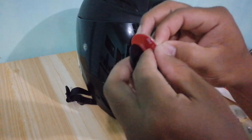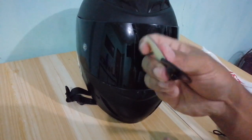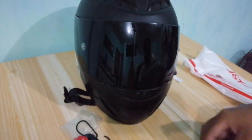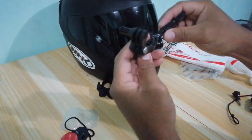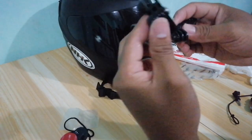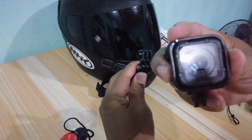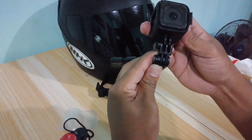Tanggalin lang ito. Ito ang ikakabit dito sa helmet. So mamaya natin ikakabit dito. Ito yung ilalagay sa GoPro. Tatanggalin natin ito gamit ang allen wrench. Tapos ilalagay ito dito sa GoPro Hero Session 4. Ito yung gamit ko palang pang vlog — GoPro Hero Session 4. Galing din kay Memore.ph. Lahat ng vlogging setup ko galing kay Memore.ph. Thank you very much.